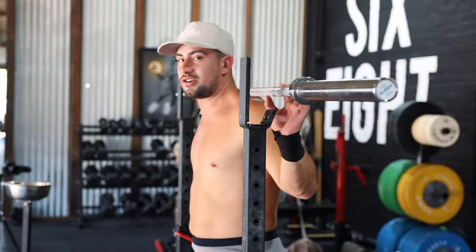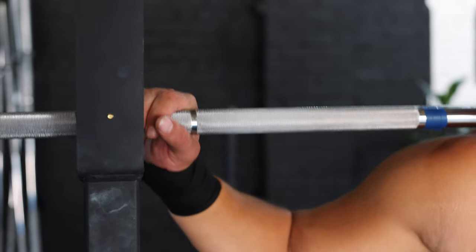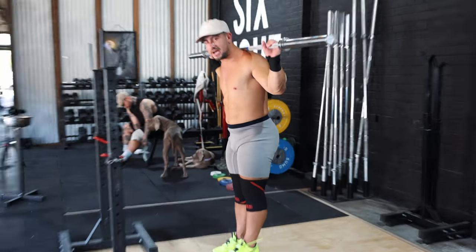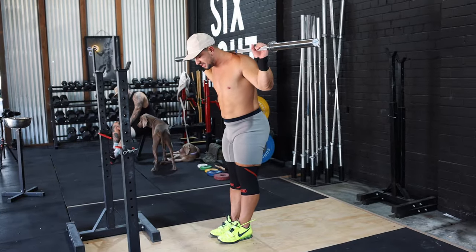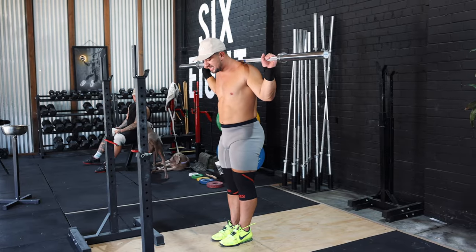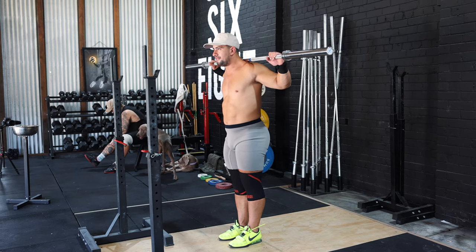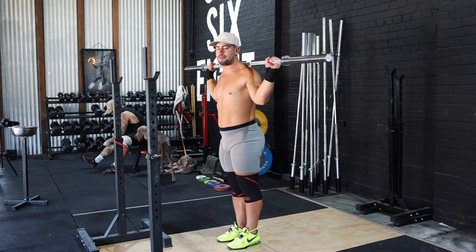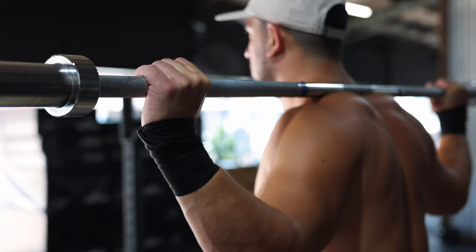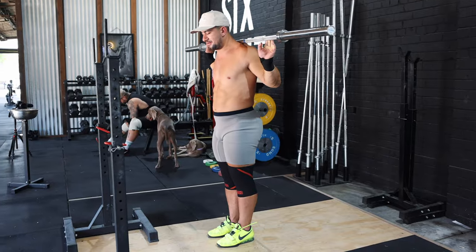When setting up for this exercise, the first thing I always do is set my grip before I unrack the bar — putting my fingers where my grip will start so I don't need to worry about it once I'm out with the bar. Next, I make sure my feet are inside shoulder width. The reason I start narrow, especially on a drop snatch balance, is to promote the feet moving out into the receiving position. Next, I focus on pulling the elbows directly underneath the bar. By putting the elbows directly underneath the bar and letting the wrist sit back, it means that when I'm dropping, all I need to focus on is the arms punching into the receiving position.